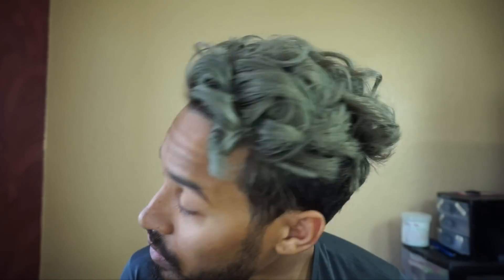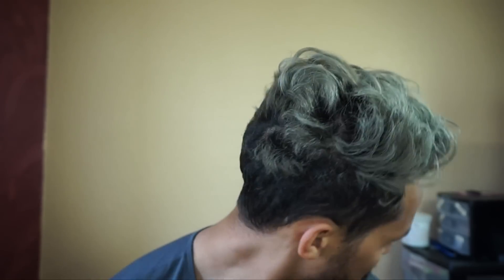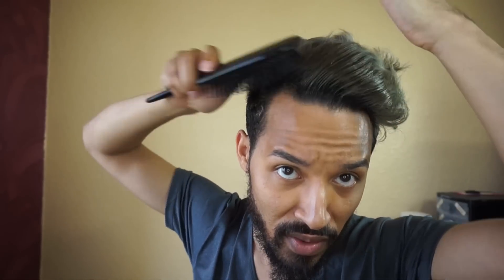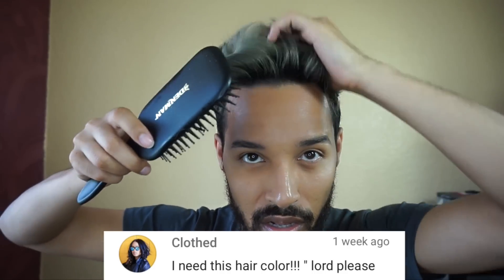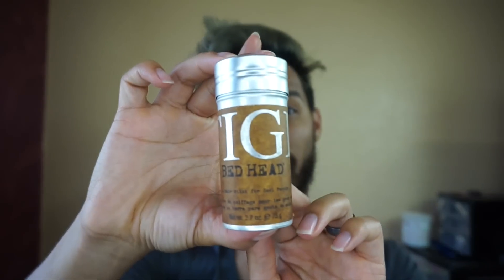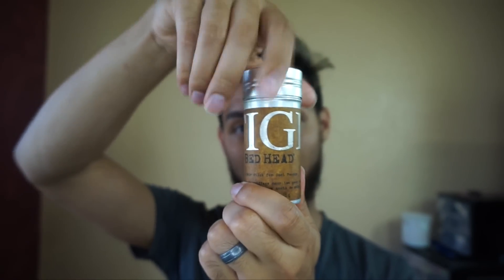Now you have this hot mess here that you should never walk out of the house with — this is what it looks like from a bird's eye view. I'm going to take my same Denman brush, which is a godsend, and begin brushing through this hair, seeing how I want it placed. It's not quite giving me the life I need right now, so I'm continuing to work with it. As I change directions that's when all the magic begins to happen — and you can already see more volume and that very voluminous wavy look.